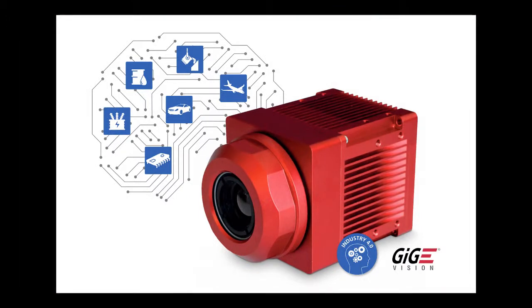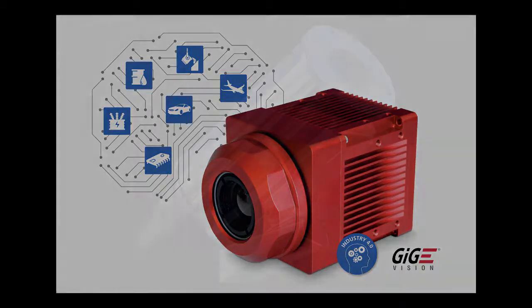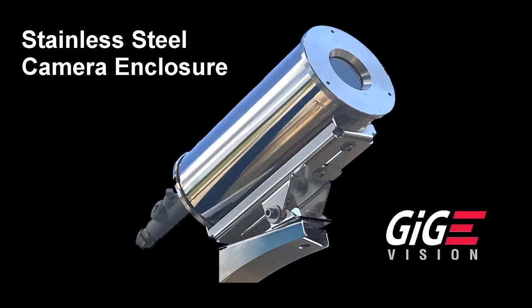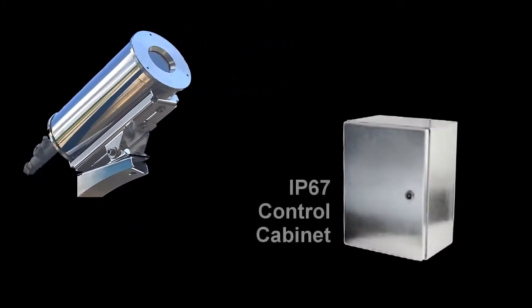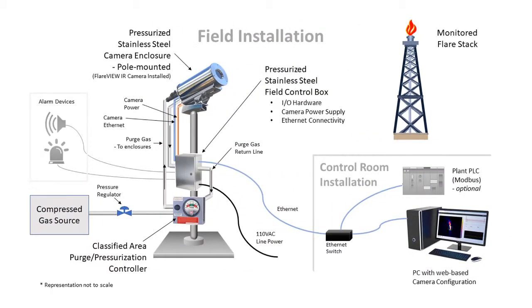Each Flareview Express system includes a state-of-the-art IRSX smart thermal camera with optics optimized for flare stack monitoring. The camera is mounted in a stainless steel industrial enclosure and connects to the Flareview controller over a gigabit Ethernet connection. The Flareview controller module and system electronics are housed in an IP67 powder-coated or stainless steel industrial enclosure, and the cabinet comes ready to mount in the control room or in the field depending on the installation requirements.